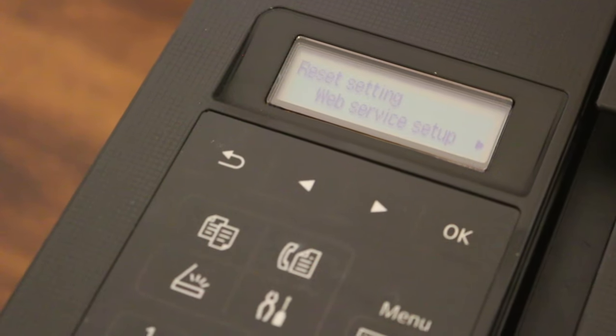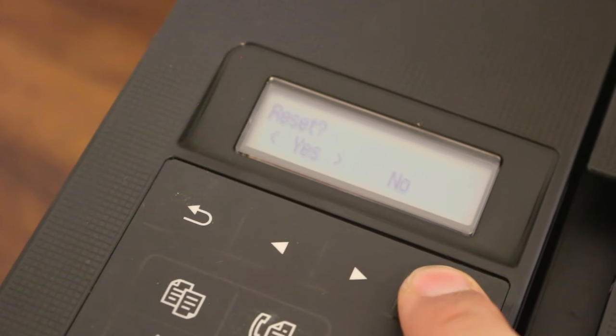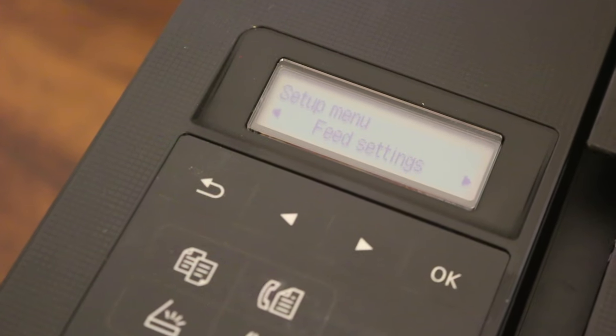It will give you options such as web service setup or other setups. Look for 'Web Service Setup', press OK, and select reset, then confirm yes. The printer is now reset. Thanks for watching.